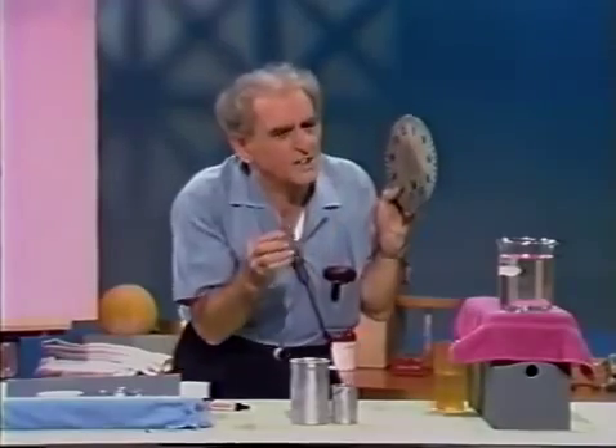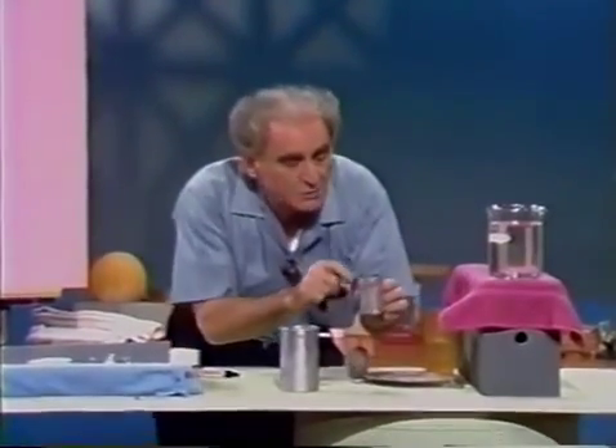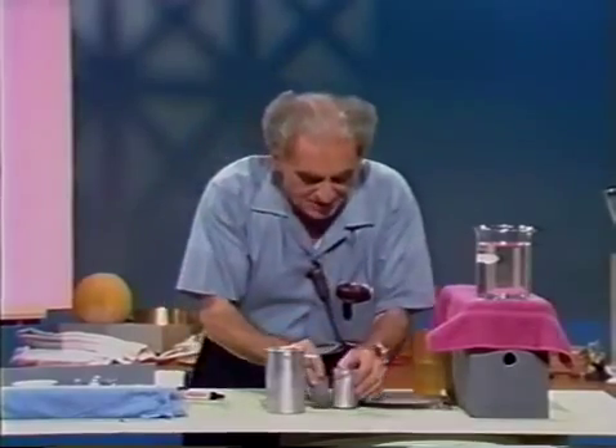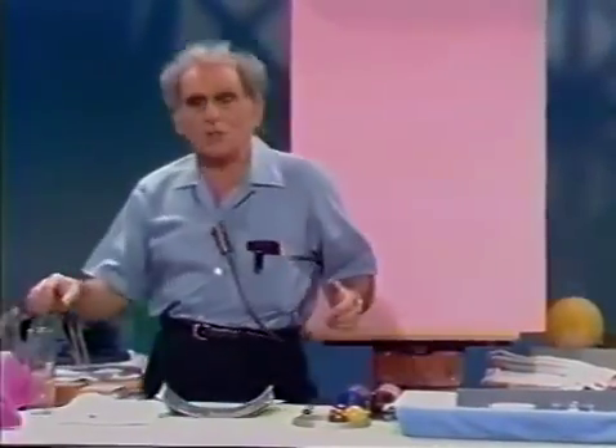What do we observe? First, I notice how much less the scale reads when the body is submerged — suppose it reads less by 10 grams. Then I weigh the water in the bucket, and it also weighs 10 grams — meaning the body was buoyed up by a force equal to the weight of the water it displaced. Archimedes' principle — fantastic!